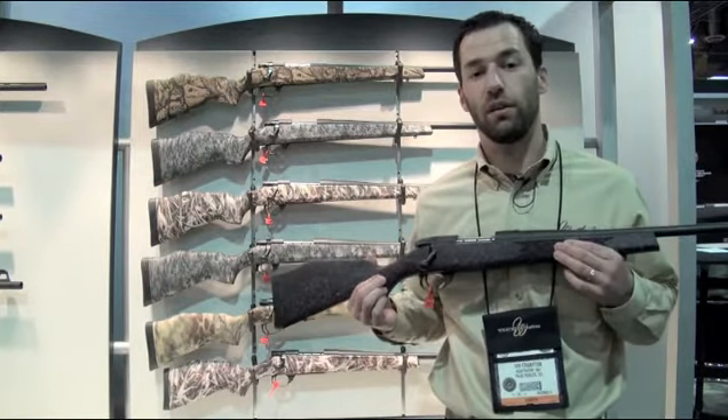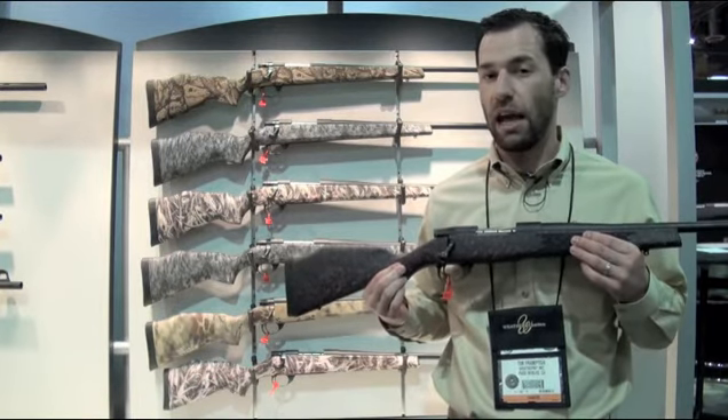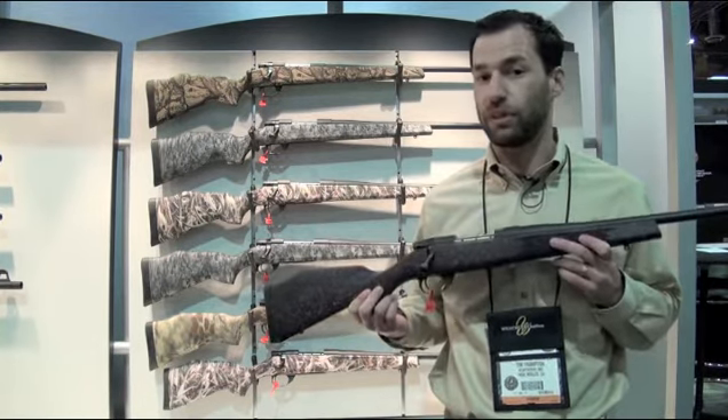All this stuff is being introduced alongside a new website, www.wby-x.com. You can go there and check out all the high-res images. Go check it out — I think you'll like what you see.